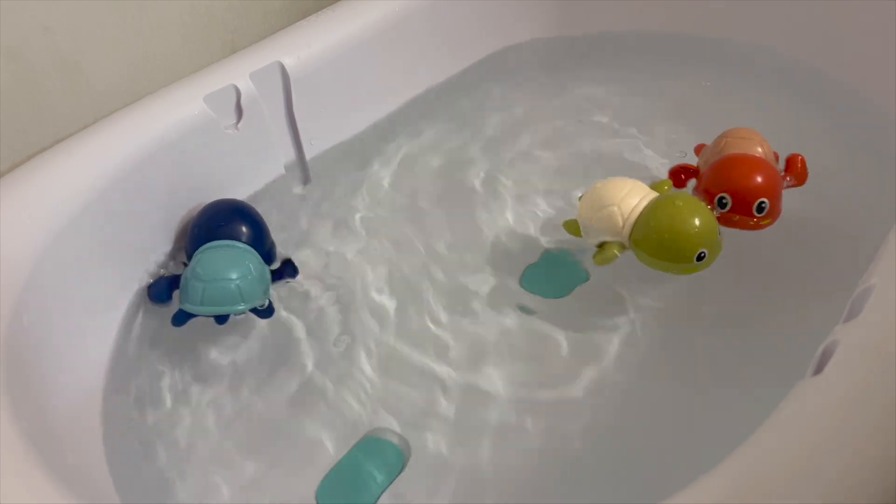Soon enough he'll be big enough to turn the dial by himself to get these to swim on his own. Thank you for watching — be sure to like, share, and subscribe as I'll be posting new product reviews weekly. I've put a link in the description box, so check that out if you're interested in this product. We'll catch you on the next one.